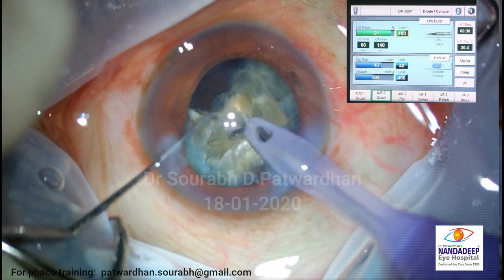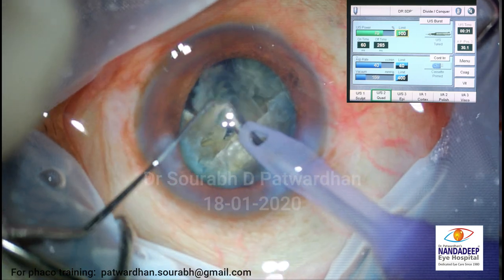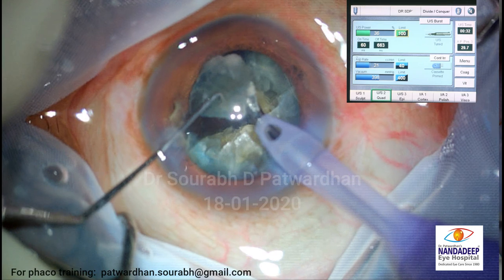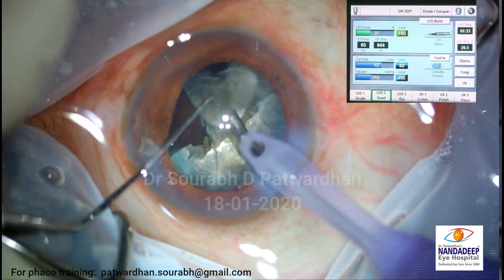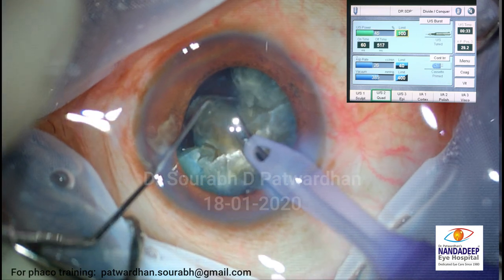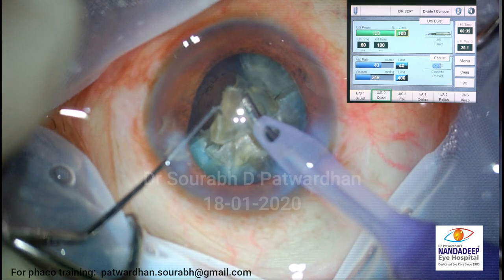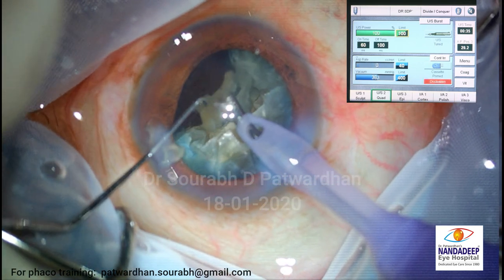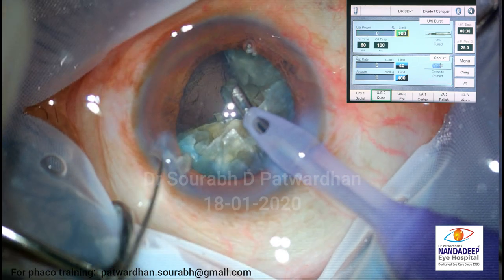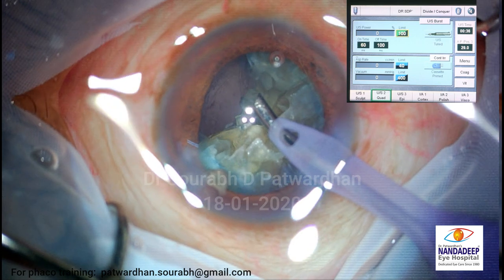Can you tell me what the vacuum is like? Vacuum is fluctuating around 200 to 400. So the maximum is 400 which I have kept. I need to analyze whether I should reduce it if there are fluctuations in the anterior chamber. Can you see the bubble moving? Yes, it is moving - this is the sign that tells me how the visco is washed off.